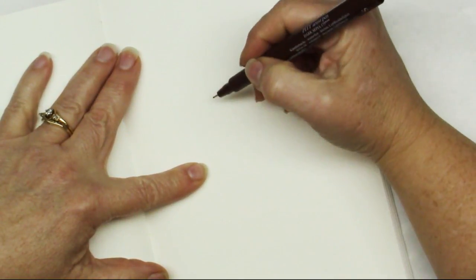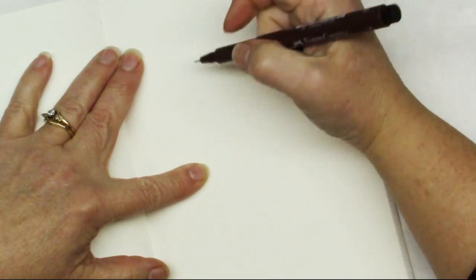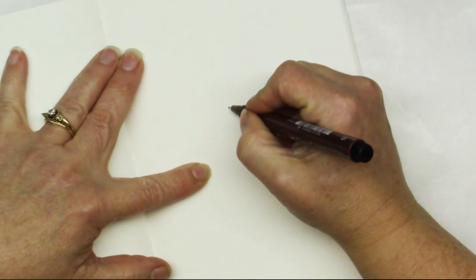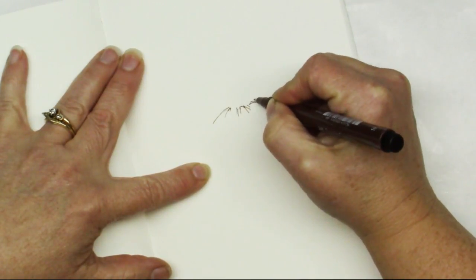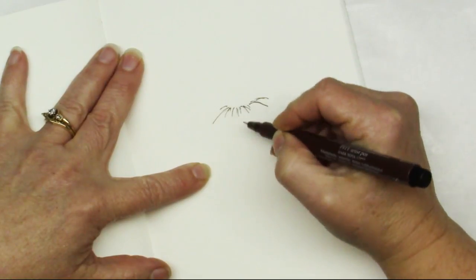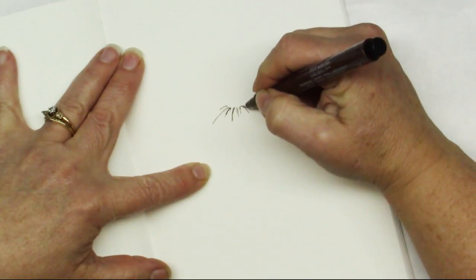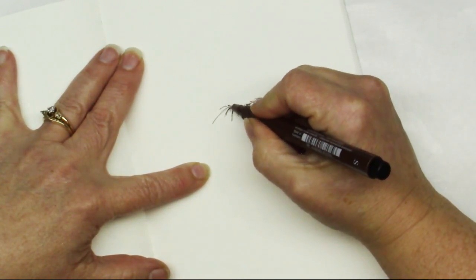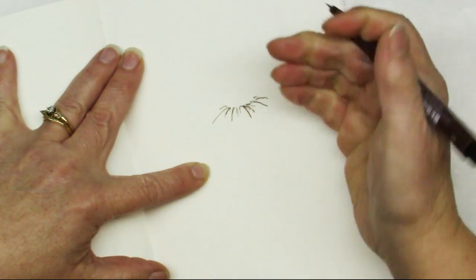What I'm going to do to start off with: teasel is the remnant seed head of a plant that grows wild around here, especially in areas near waterways. And it's very spiky. It's all spikes, so what I'm doing right now first is just sort of giving it a base layer of a few spikes, in a loose line — not a tight straight line, kind of rounded.